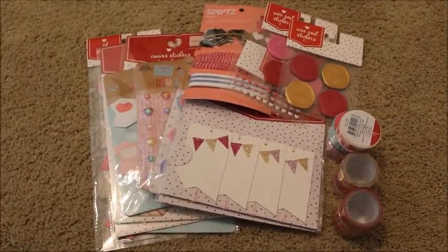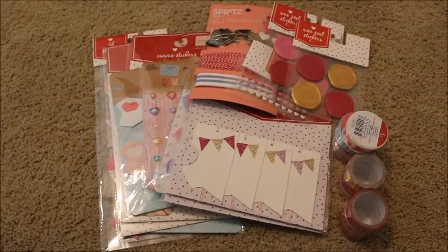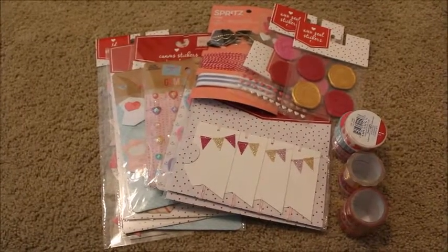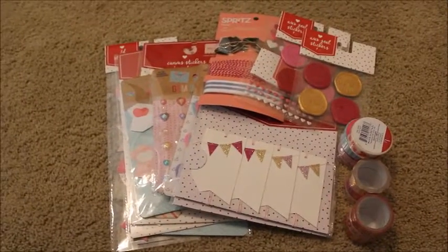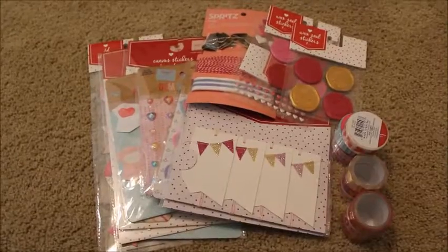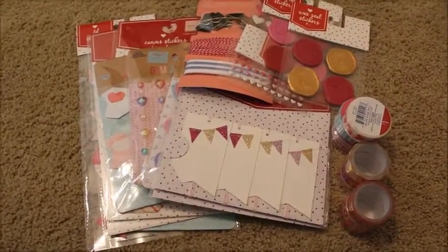When I saw all the fun things for Valentine's Day, I knew I wanted to create a February daily. So I got some embellishments from the dollar spot. I still need to get a paper pad so I can have all of my papers correlate in my album. But this is some of the accessories and embellishments that I got. So we're going to go ahead and get started.